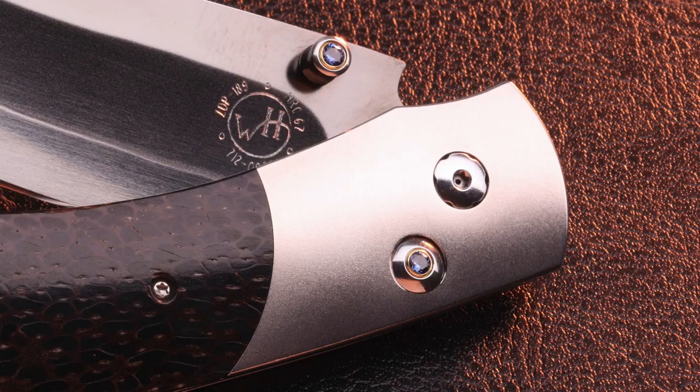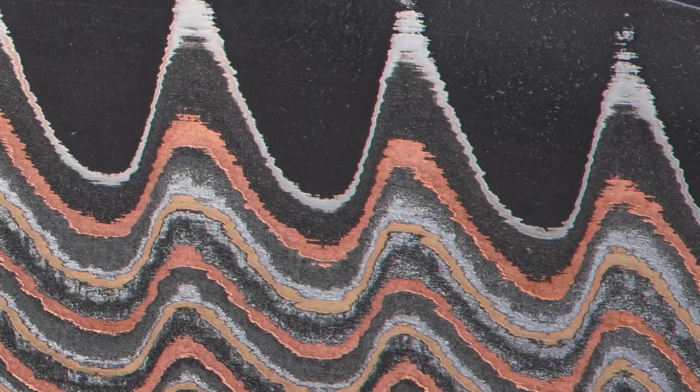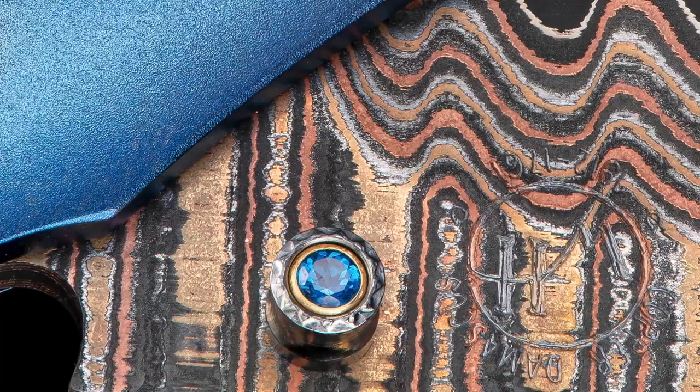For this installment I want to talk about one of my very first designs that is still a core part of the William Henry collection. In 1997, I was relatively a kid — none of this gray stubble and wrinkles — and I started William Henry and was designing the original collection. One of my first four designs that I decided to move forward with was the T12 spear point, which we now call the B12. Twenty-three-plus years later, that original design and line art — that shadow box shape of the spear point — is still front and center in our collection on one of our best-selling models.